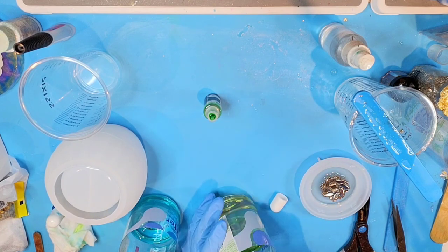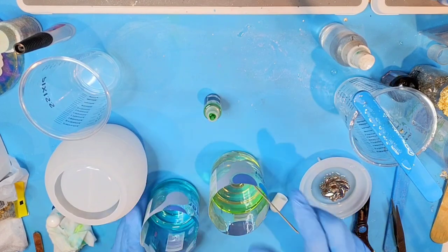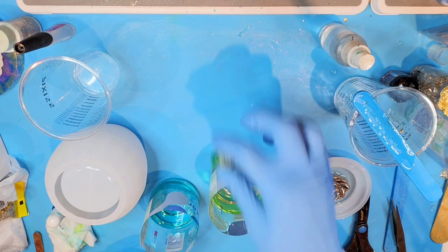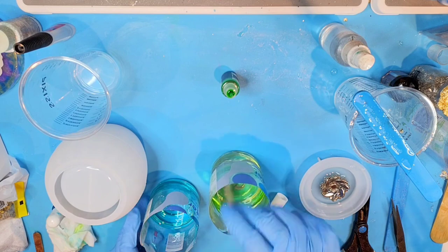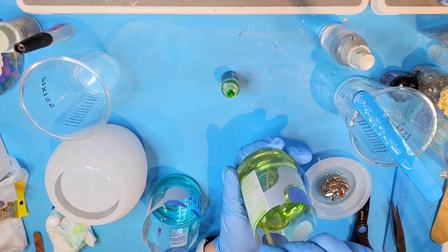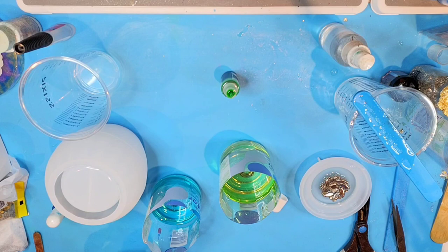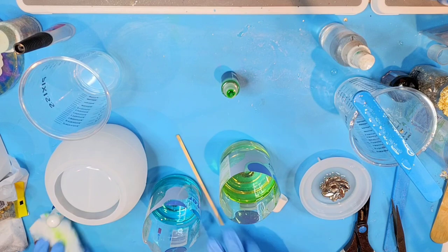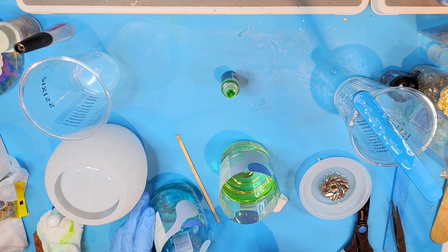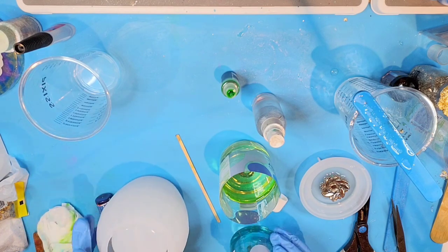That's kind of a pretty lime green. Maybe just one or two more drops of green in here. Okay, I think that's going to be about good. The resin's feeling a bit warm, so I'm going to spray it and get ready to pour.